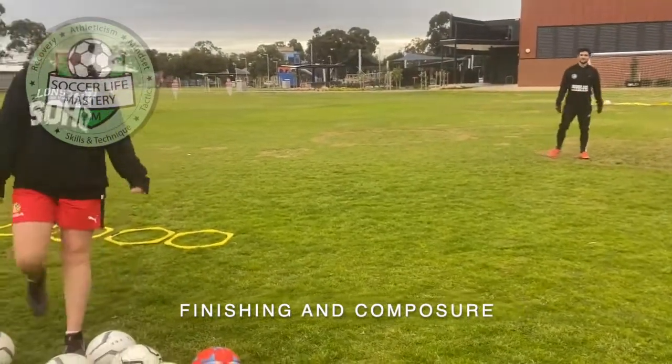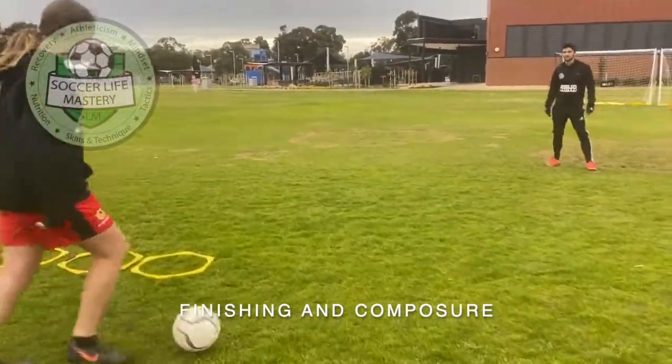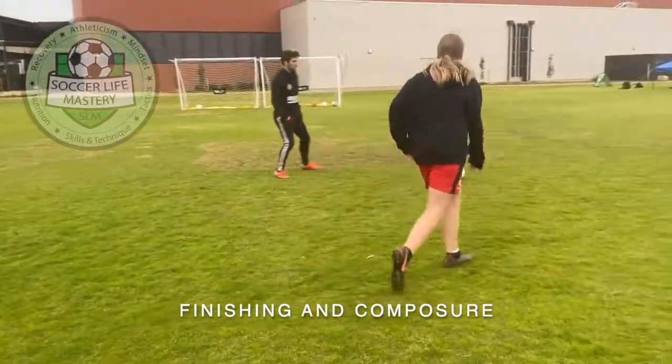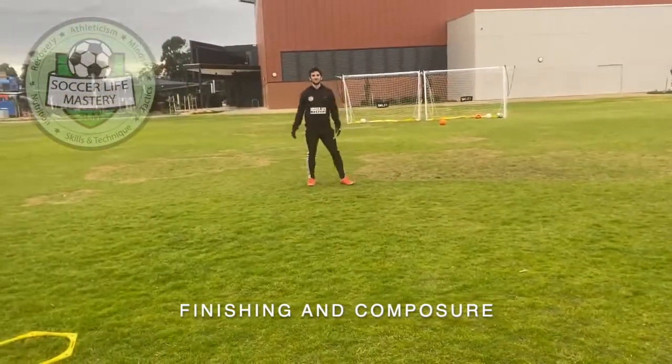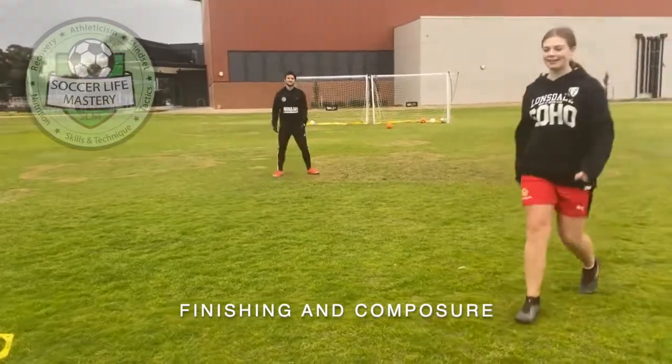Bloody good. Very good. Oh, not really — it's pretty good. It's a teeny bit off.